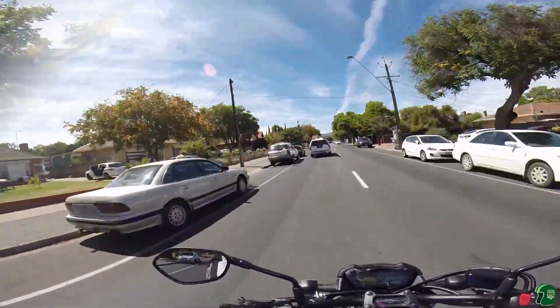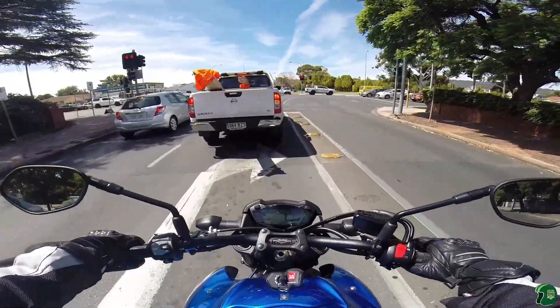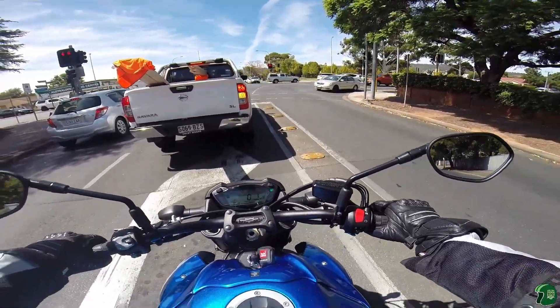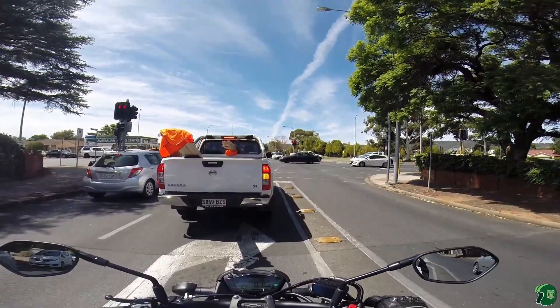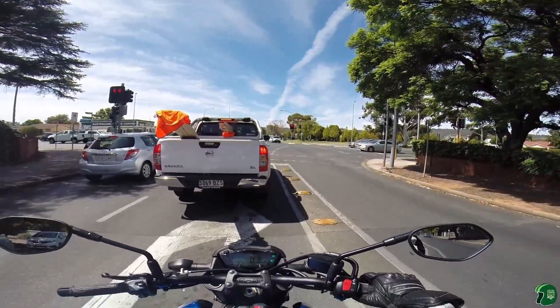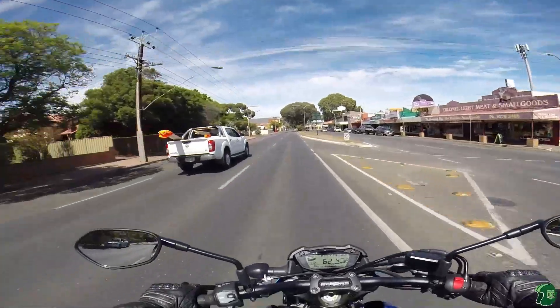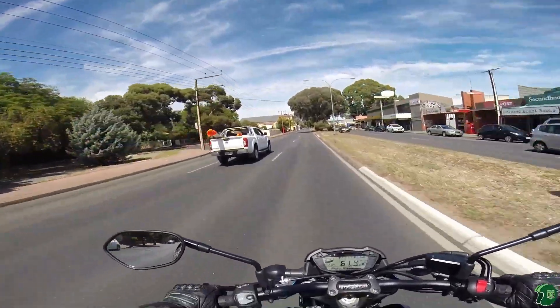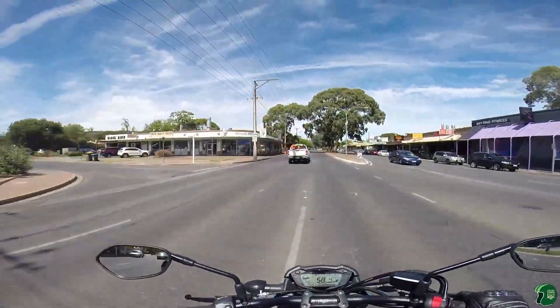This bike is 150 horsepower. I think it's about 110 Nm of torque — roughly, I could be corrected there. It's about 209 kilos wet. Just a really nice bike. It's got a big 190 tyre on the back, and even with that tyre it's very flickable.